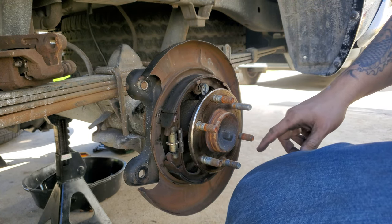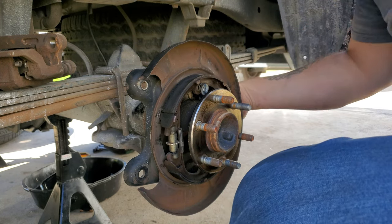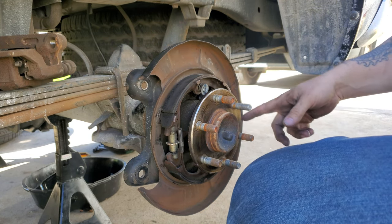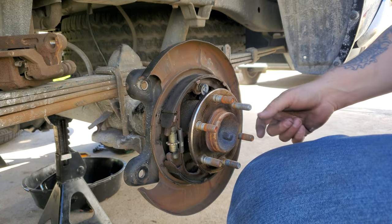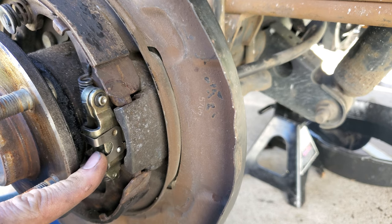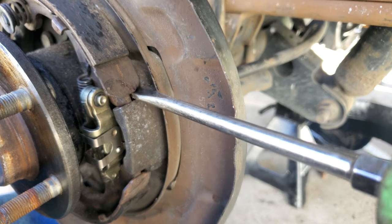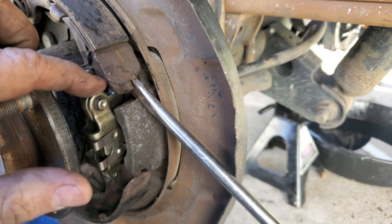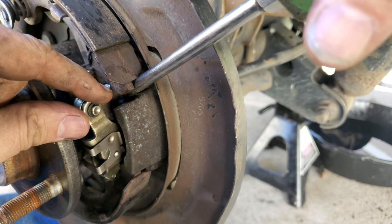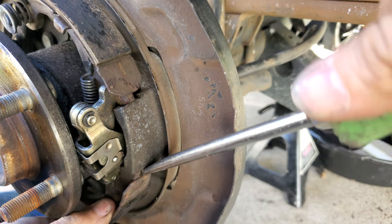Now I'm going to move to this side so you can see what I'm doing with the e-brake cable. There's one bolt on the back that holds it in and then there's a pin in here that you'll have to remove. Here's your e-brake assembly — it goes under this pad and that lower one. What I like to do is lift up on this pad and pull that piece up, then do the same for the bottom.